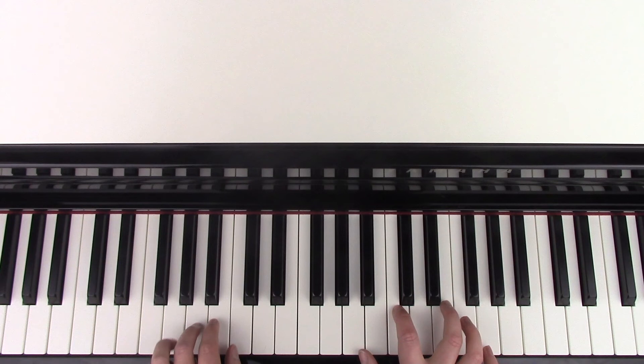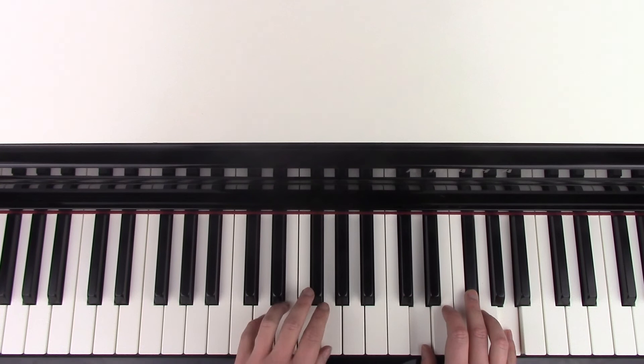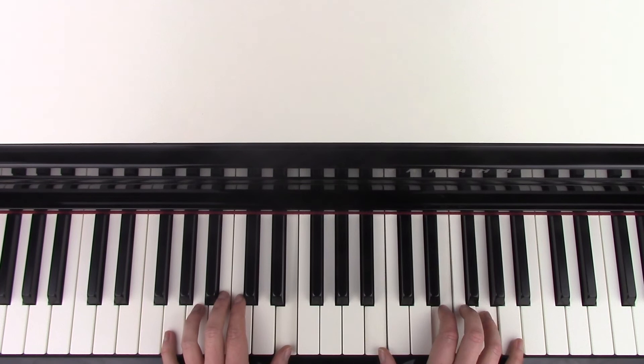So let's try that again from the A, and then into E. So the chorus — instead of just playing all those chords once, she's playing them twice like this.